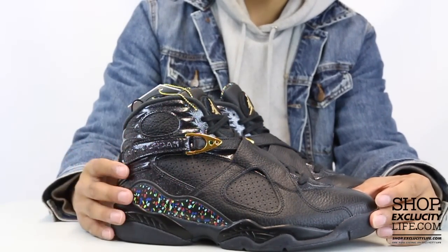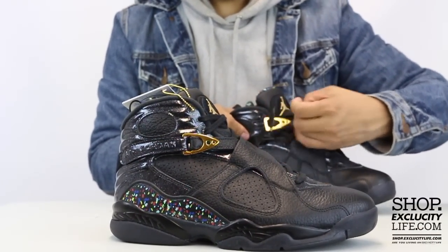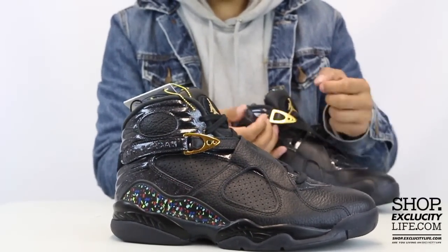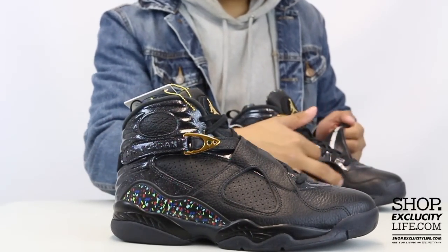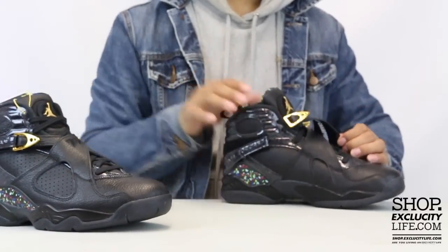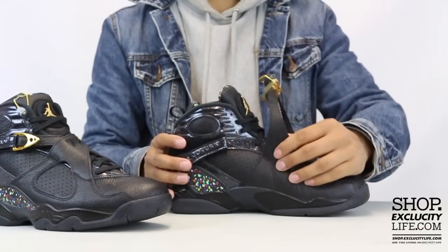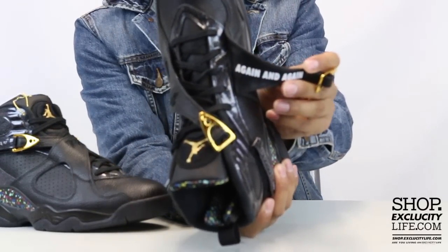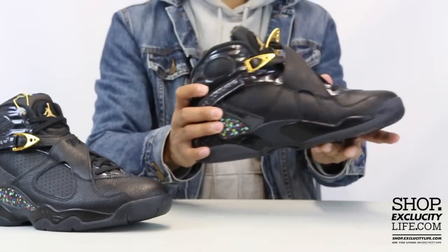One of my favorite things about the shoe — on the inside of the strap you have these little sayings. On one it says 'world champions' and on the other it says 'again and again.' That's a cool little addition.